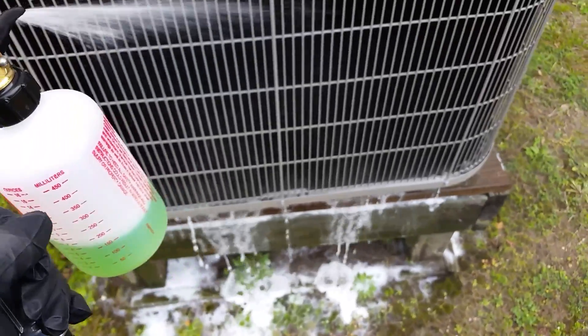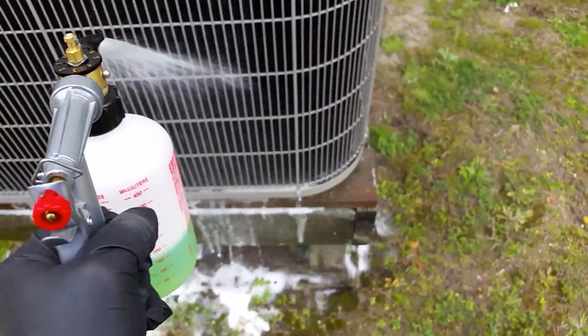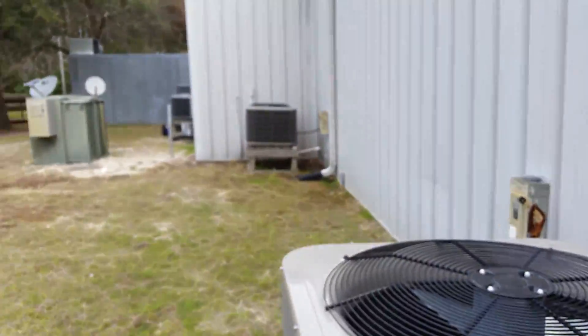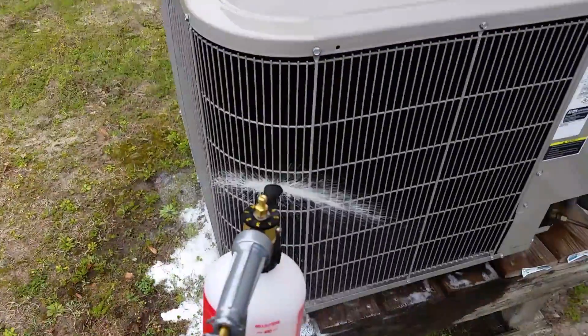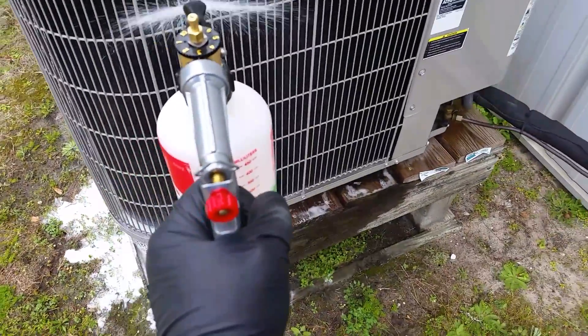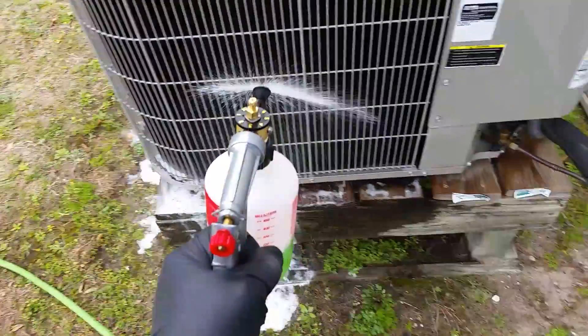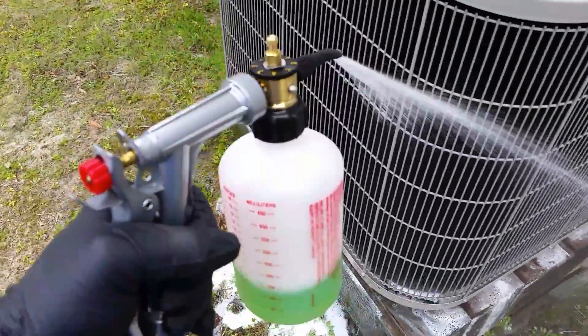This is just a no-rinse coil cleaner. I'm just doing some light cleaning on some maintenances — had a couple coils to clean. But yeah, just wanted to show this thing off because I've had great success with it, and for $15 to under $20 you can't beat it.